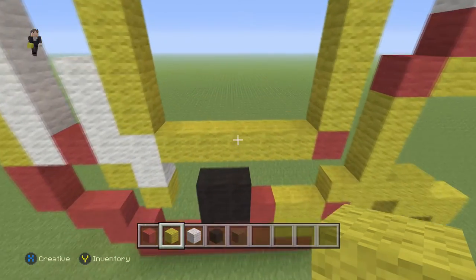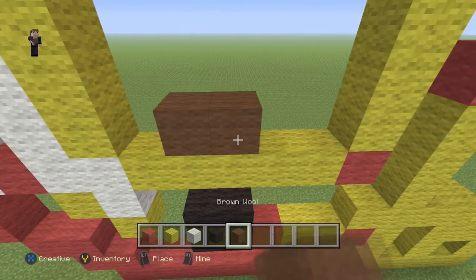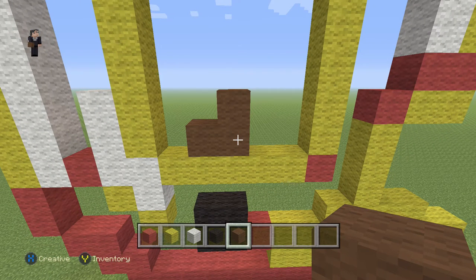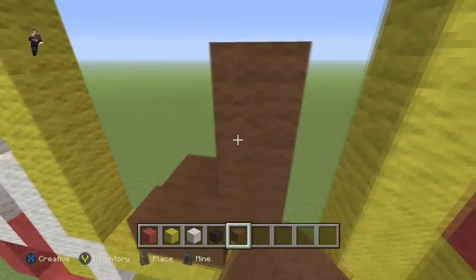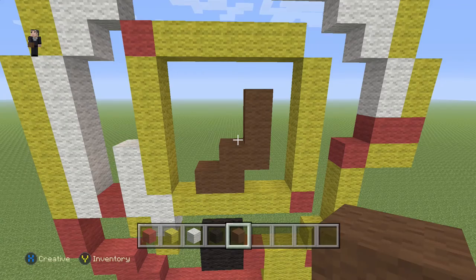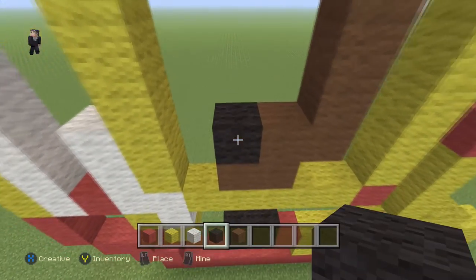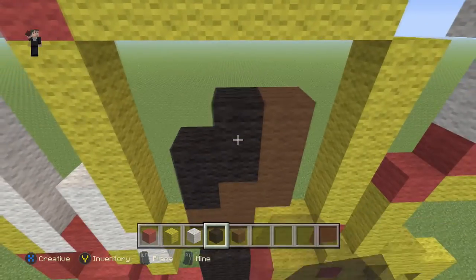Now let's go do the little Indian. Right here we're going to place two brown wools and then another brown wool — so it's actually three brown wools. Then we're gonna add another three brown wools, with a black wool down here, and then we're gonna make a cube out of four black wools for the hair.